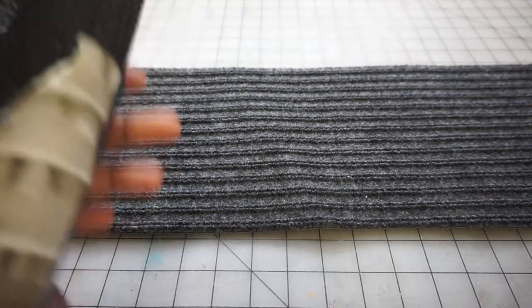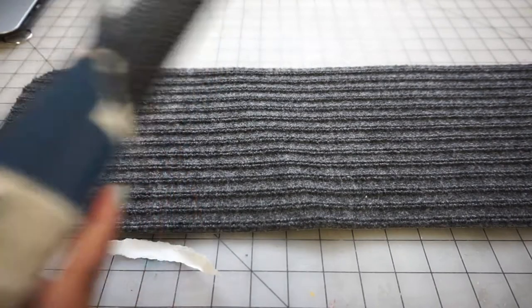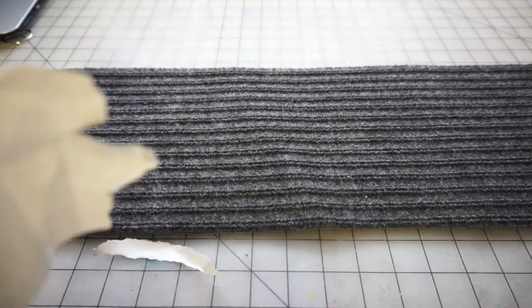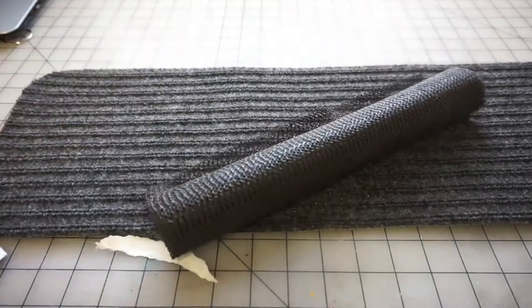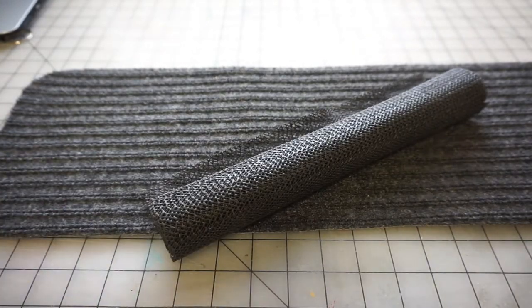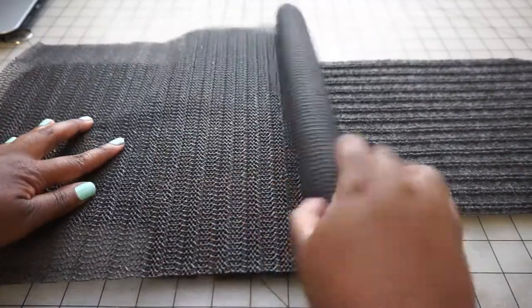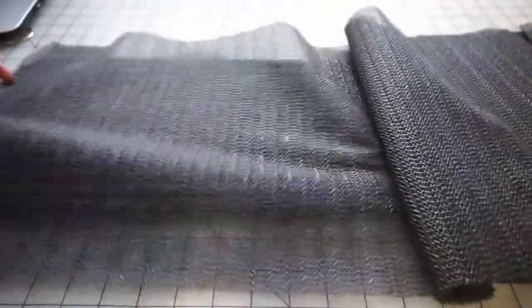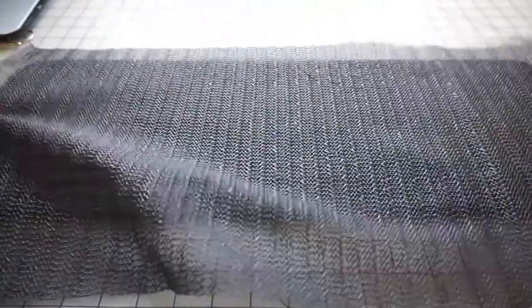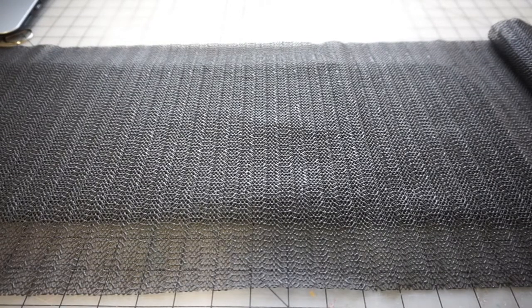After that, you're gonna open up your non-skid shelf liner and unroll it on top of the mat. Unroll it until you have enough to cover the whole piece, and then what you're gonna do next is cut around it.